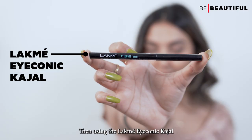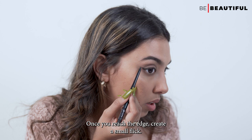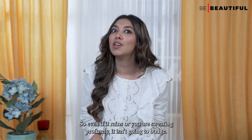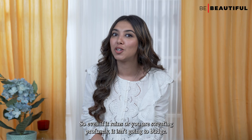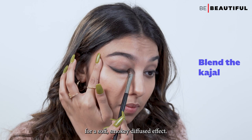Then using the Lakme Iconic Kajal, I'll create a thin line starting from the inner corner of the eye till I reach the edge. Once you reach the edge, create a small flick. This is a smudge-proof and waterproof formula so even if it rains or you're sweating profusely, it isn't going to budge. With a pointed blending brush, I'm going to blend the kajal for a soft smoky diffused effect.